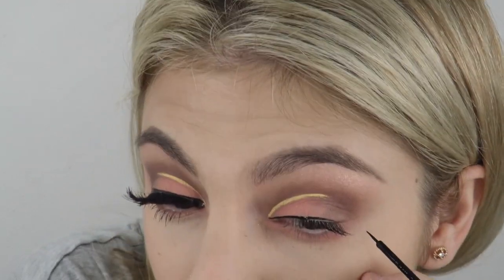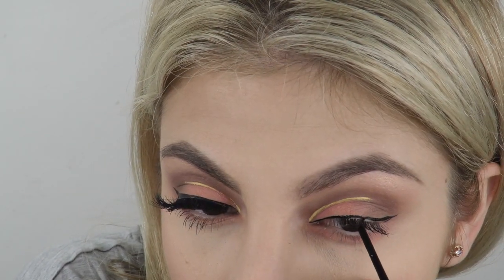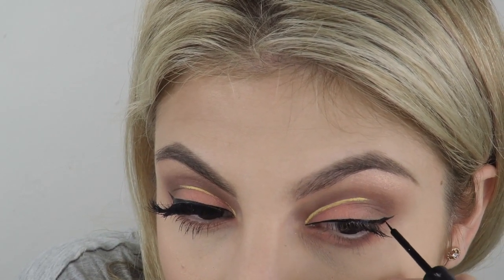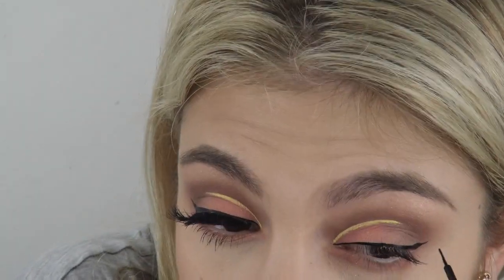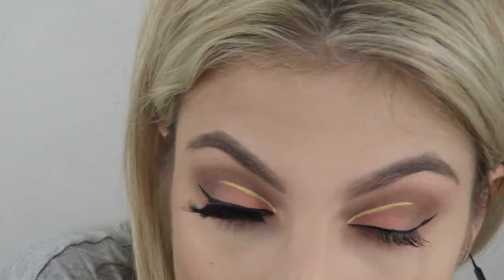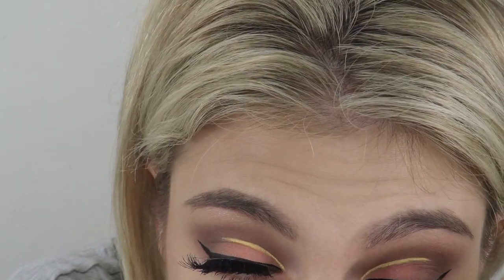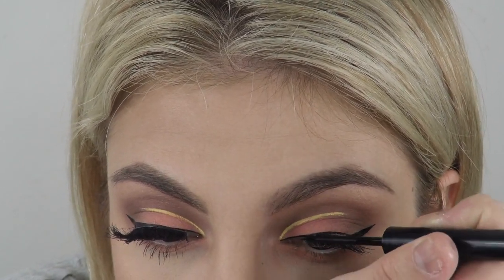Now I'm using another NYX product — it's a matte eyeliner. I love the brush on it; it stays really well and works great for eyeliner because the brush is so thin. I'm just doing my eyeliner in a really crisp line. Maybe one day I'll do a tutorial just on how I do my eyeliner.